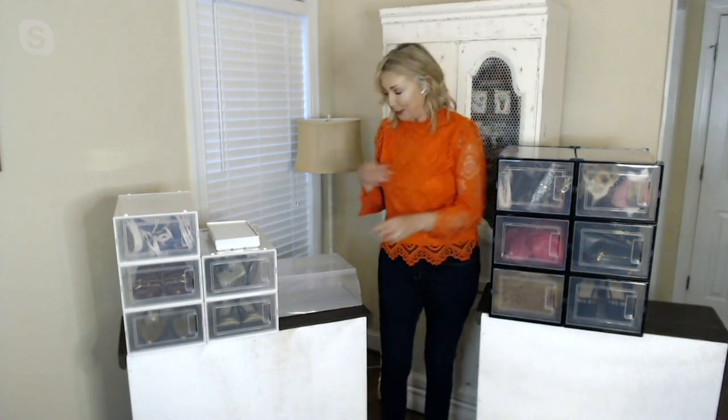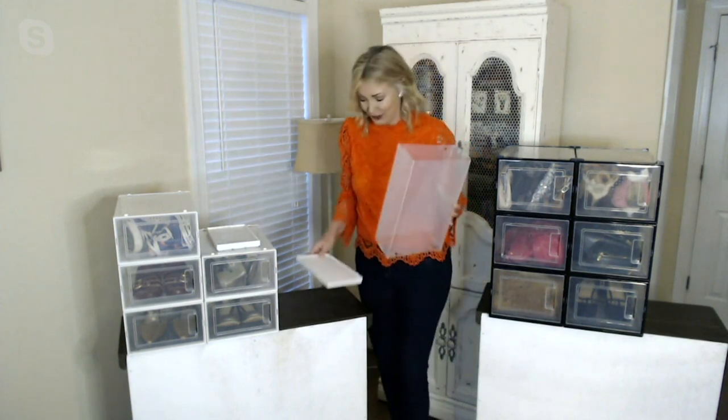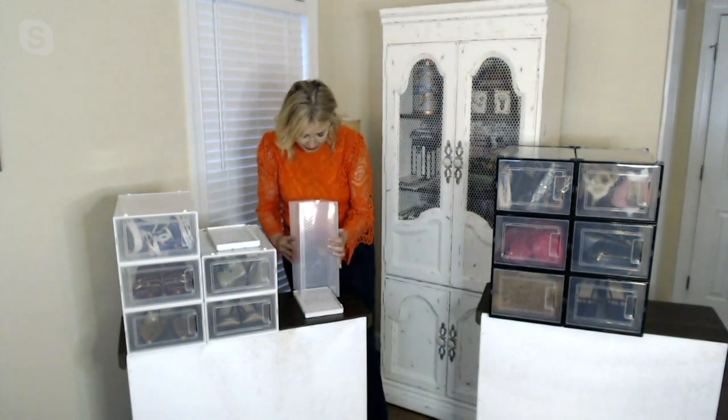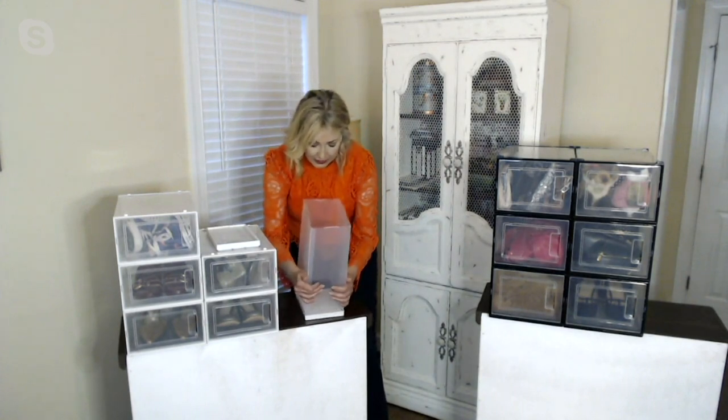These are collapsible, so this is how it arrives to you — flat. You open it up and make it into a rectangle. There are tabs right here — fold them down. Flip it over, fold those tabs in and down. The bottom has holes for ventilation for your leathers and to keep things nice. Then line it up and click it into place — you'll hear it click.